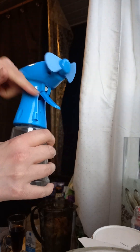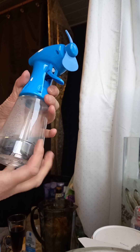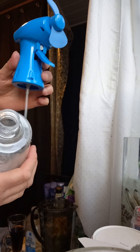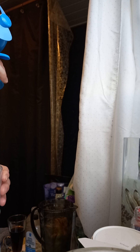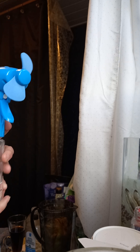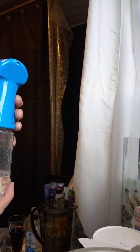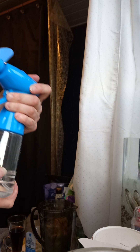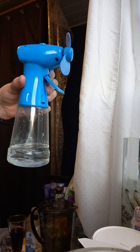Unscrew it. Fill with water. Bear with me a minute. Put a little bit in, or as much as you want. Stick it back in. Screw it back up. And there is the water.